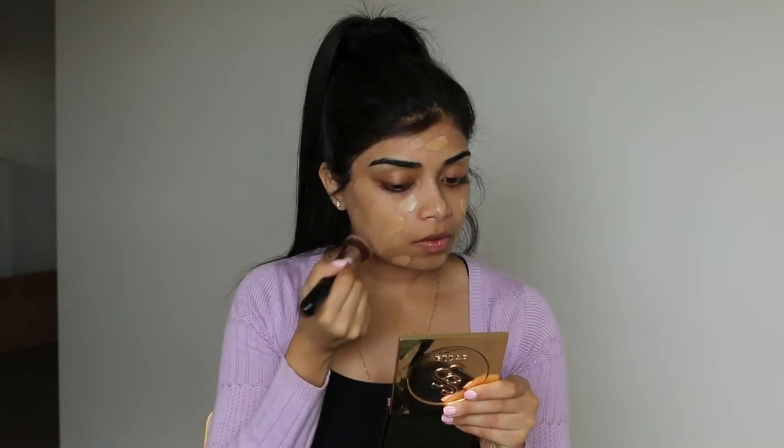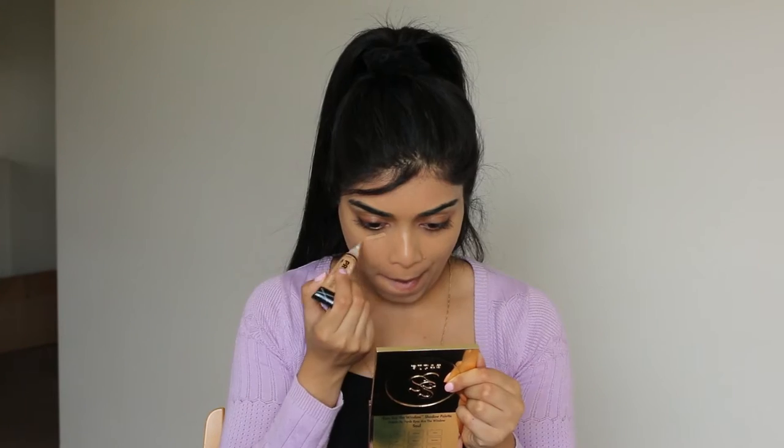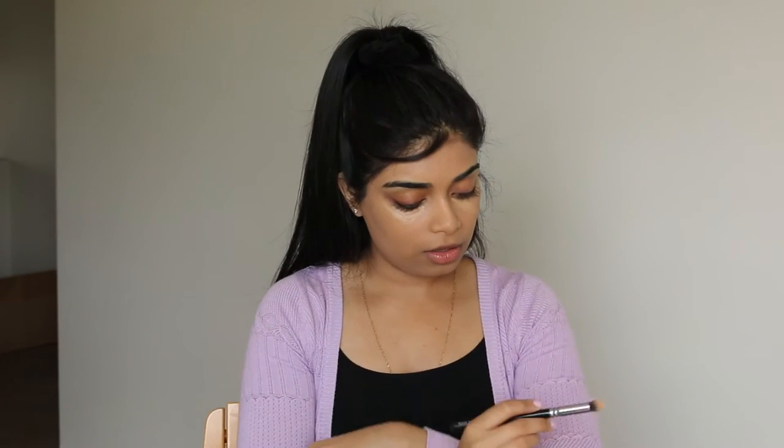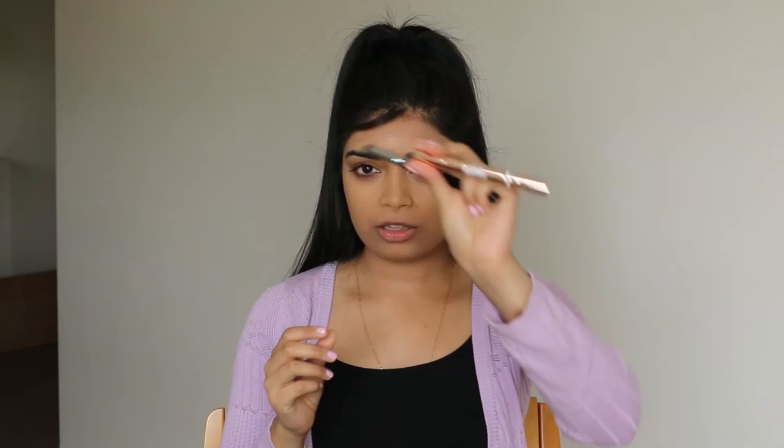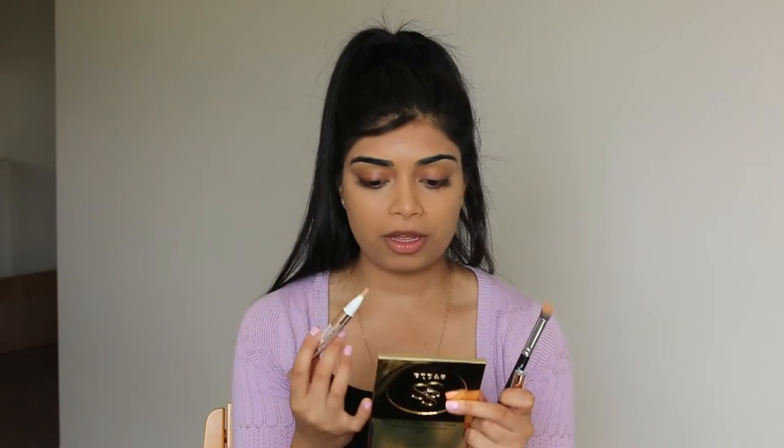Now that we've got foundation on, I'm going to go in with concealer. The one I'm using today is by LA Girl — it's a pro concealer in Pure Beige — and I'll use a Zoeva concealer buffer brush. I'm also using L'Oreal Lumi Magique in Dark 3, popping that under our eyes and above the cheekbones where I'll be highlighting later.